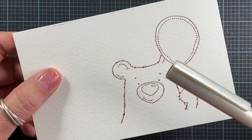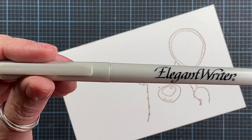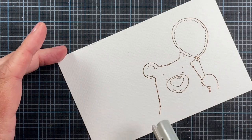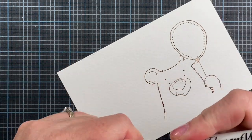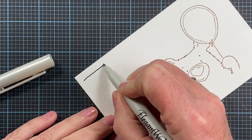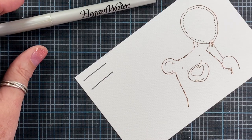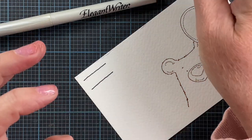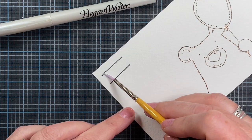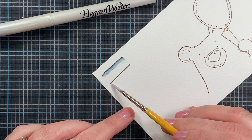Now I'm going to add the Speedball Elegant Writer ink to the image — just here and there. It doesn't take a lot; you want to be careful because it can get a little overwhelming, especially in small spaces. I'll show you what this ink does: the line comes out black, but when water is added, it bleeds out to a really pretty bluish-green color and even some pink. You can see just by adding water, that line bled right out.